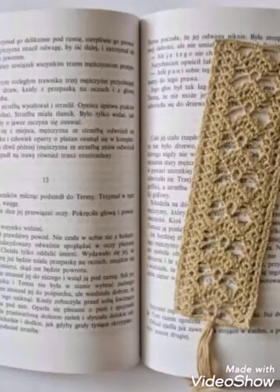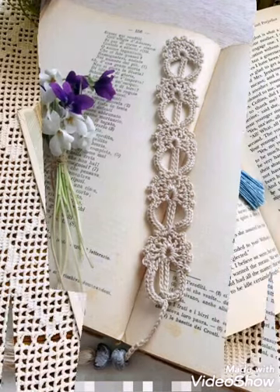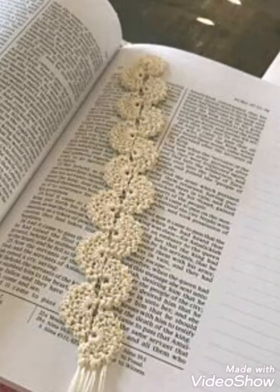Hello friends, welcome back to my YouTube channel. In this video I am going to be sharing with you some most attractive and stunning ideas of crochet bookmarkers, and you will see very attractive and gorgeous designs in this video.